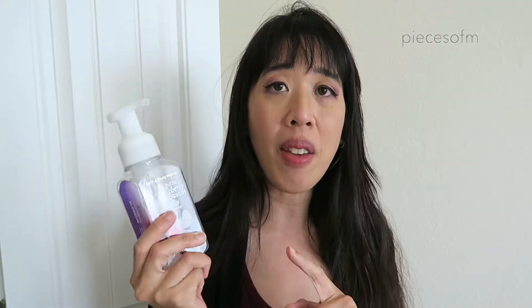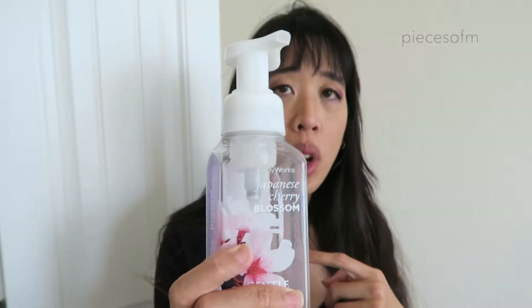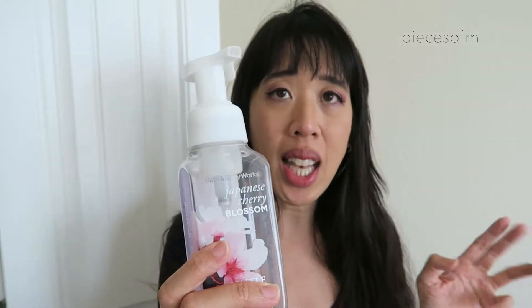And I use this bottle. You are going to need a foaming hand dispenser. You can buy the dispenser, but this is just a recycled dispenser from Bath and Body Works — this is one of the scents that I like, Japanese Cherry Blossom. Just rinse it out. It's really easy. It's one part soap and three parts water — warm water.